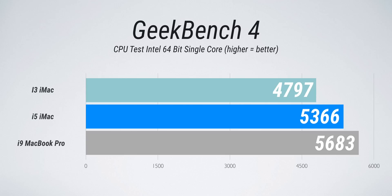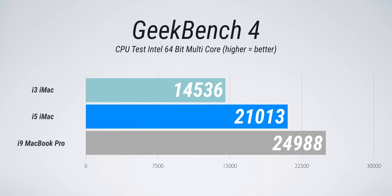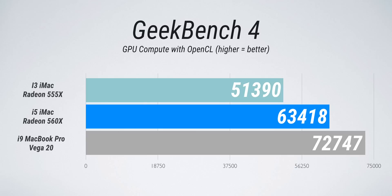I'm not the biggest fan of synthetic benchmarks, but for reference, here is how that i5 six-core CPU stacks up against the quad-core i3 model. There's a pretty big jump in terms of multi-core performance, but what's really interesting is how close that i5 six-core iMac hangs with the maxed-out i9 Vega MacBook Pro — it's kind of crazy. Same thing with OpenCL: you're getting performance jumps as expected, and you can even throw Vega 20 into this 21-inch iMac.